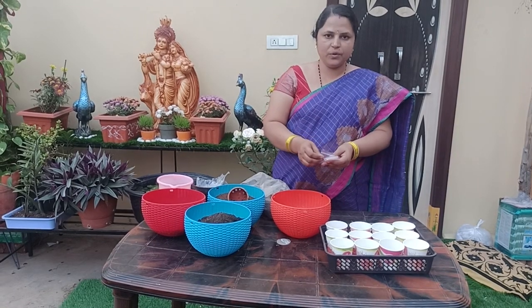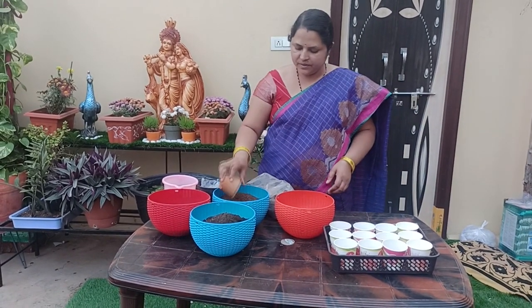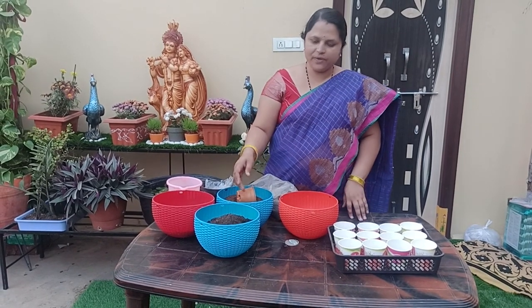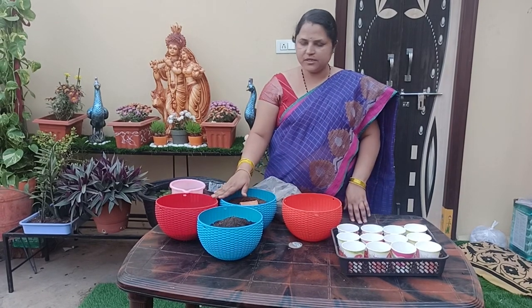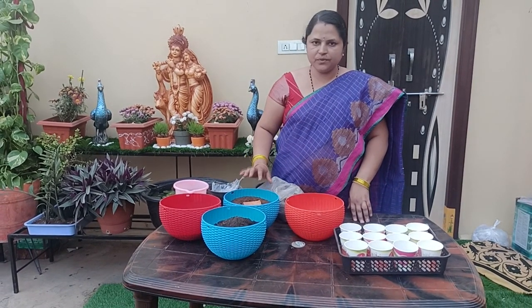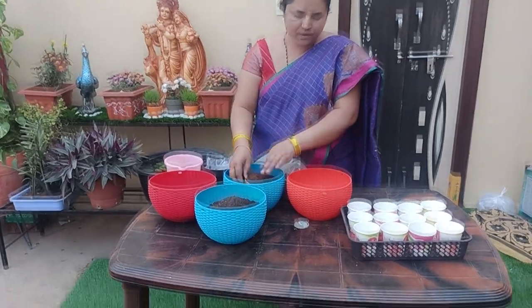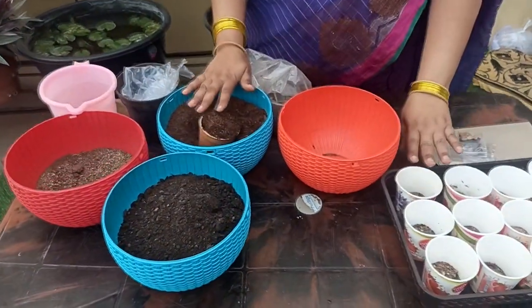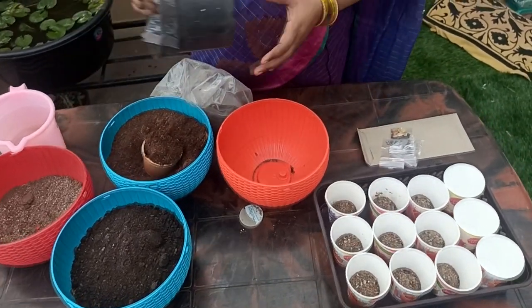Now I will show you how to mix first. I will use coco peat and warm compost. When you have a glass, you can put a paper glass if needed.